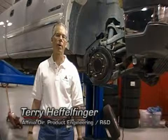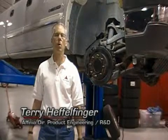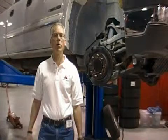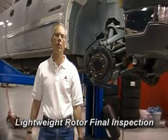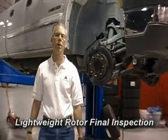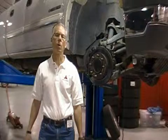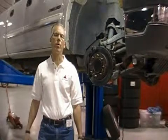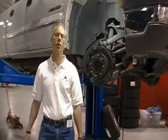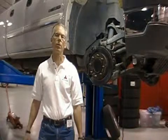Hello, my name is Terry Heffelfinger, and I'm the Director of Product Engineering, R&D, and Quality for Affinia Global Brake and Chassis. This morning, April 22nd, we're going to close the video out. We've done the intro earlier in the week with the vehicle testing at Arizona Proving Ground. We want to show where we are on the number of cycles that we've run. The SAE procedure is to run 100 to 150 thermal cycles for this vehicle test event.